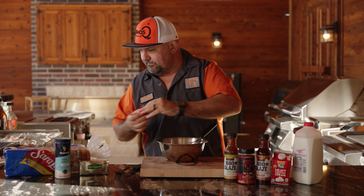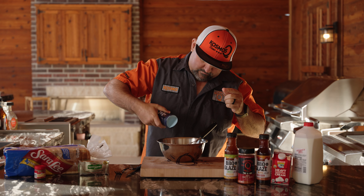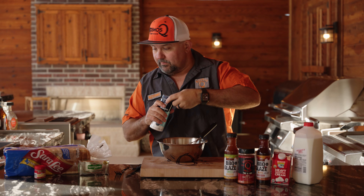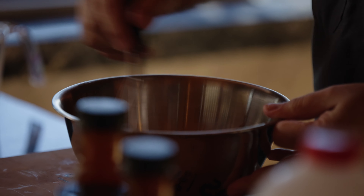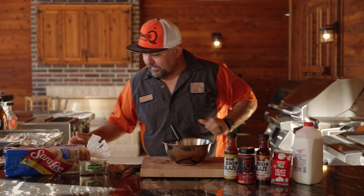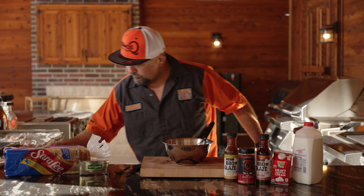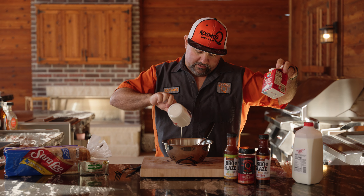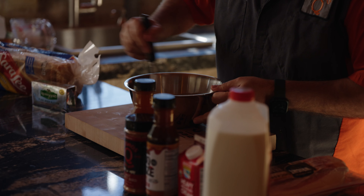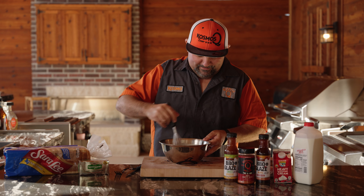Two pinches of nutmeg and a touch of salt. Get a little light whisk, get those eggs broken up. Then three quarters of a cup of milk and right at a half a cup of heavy whipping cream — this is what makes it good. This smells freaking awesome. This is not how we made it in the restaurant; we used eggs and milk, but the brown sugar in here is going to complement that maple.